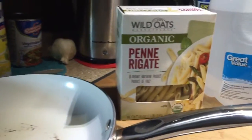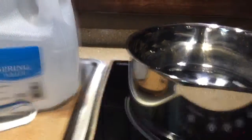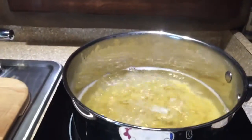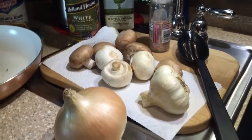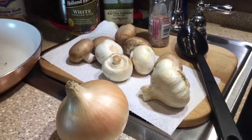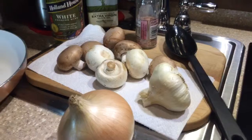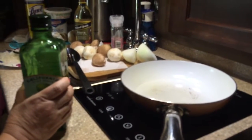First off I'm going to cook some organic penne pasta in my saucepan. I have added about a half a pound of penne pasta to my salted boiling water, and I have some mushrooms, onion, and garlic that I'm going to get prepped and cut up to put into my sauté pan to create a yummy mushroom cream sauce. I cooked my penne pasta al dente and I've got that put aside.